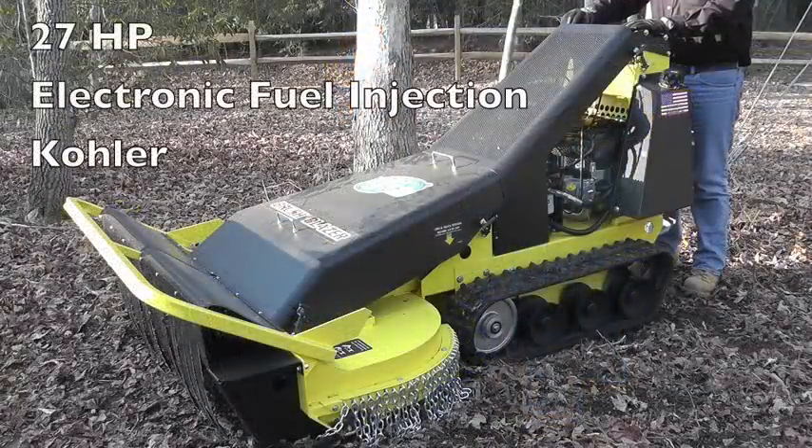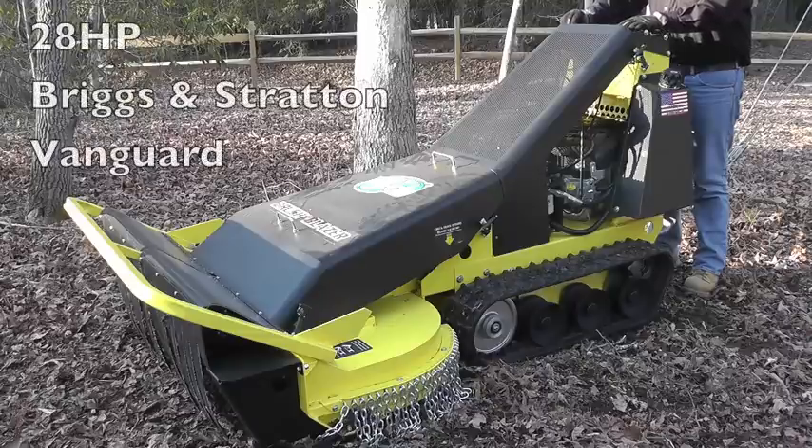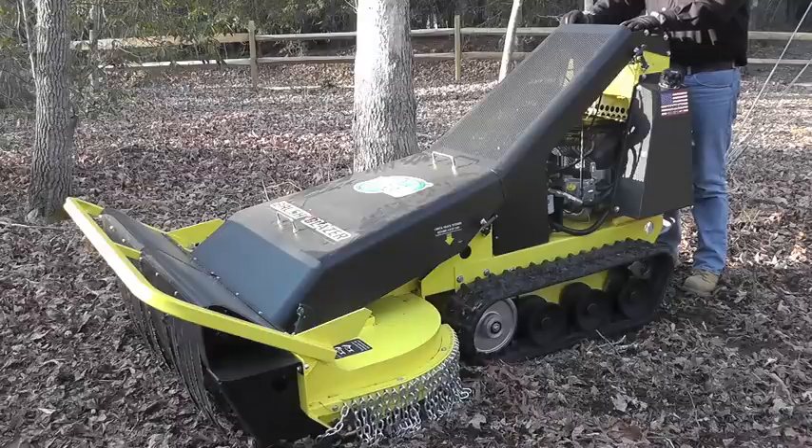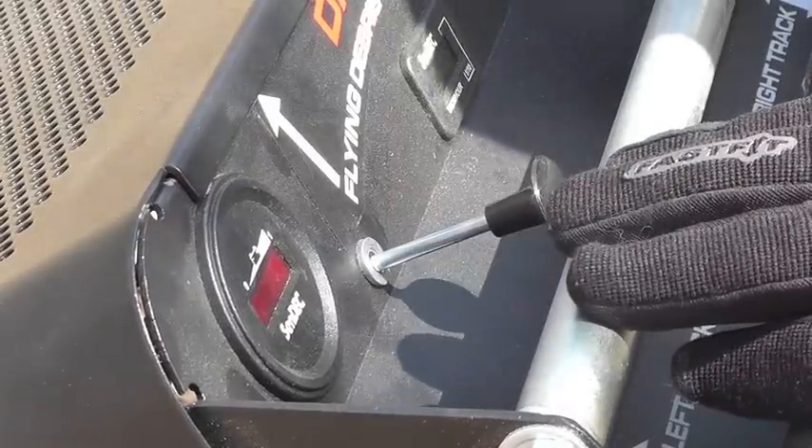The Brush Blazer is available with your choice of a 27-horsepower EFI Kohler engine or a 28-horsepower carbureted Briggs & Stratton Vanguard engine. The only difference in starting is that the Briggs is equipped with a choke lever, while the Kohler's EFI computer regulates the fuel needed for starting.